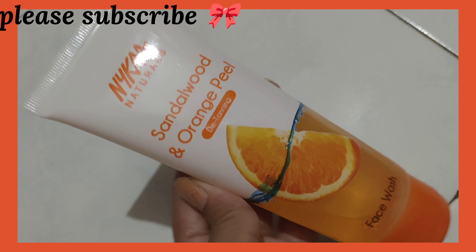This is a paraben-free product with no animal testing — no animals were tested for this product. It's also mineral-free. These days many cosmetic brands use animals like rabbits and foxes for testing, which is not good. So this is a big plus point for me. I love this product. Thank you.